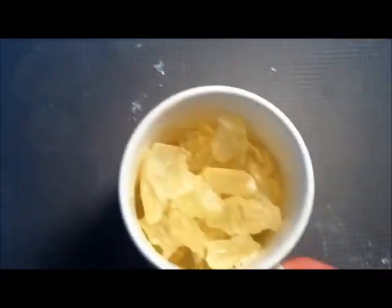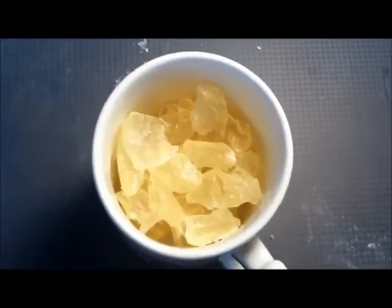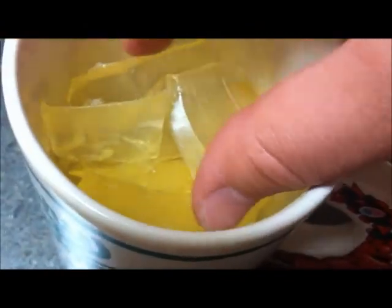Now you're going to take your chunks of soap and put them into the microwave. The directions on this particular brand say to put it in for a minute or less. I'm going to put it in for 45 seconds because it says it can discolor if you leave it in too long, and I know that's true.